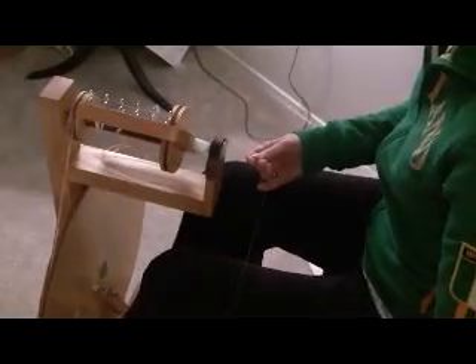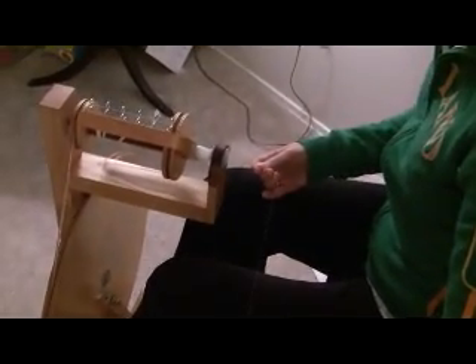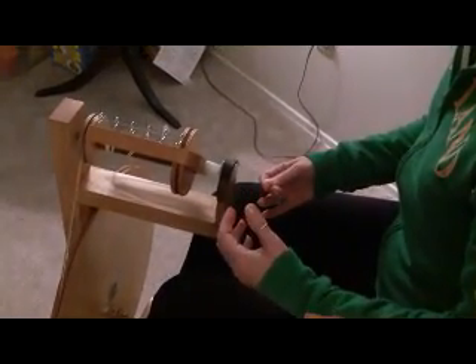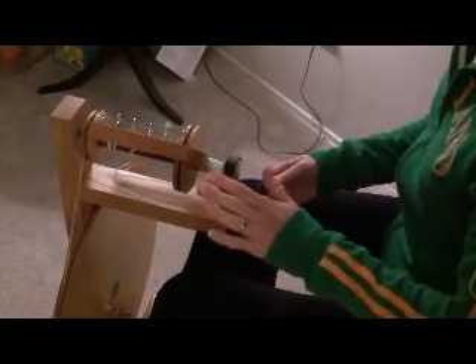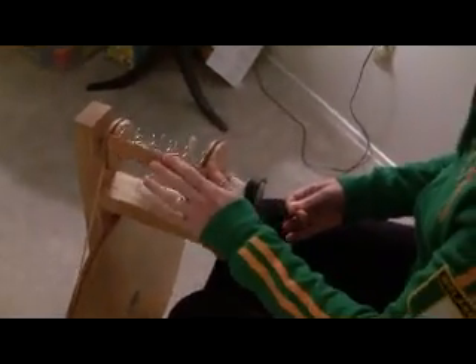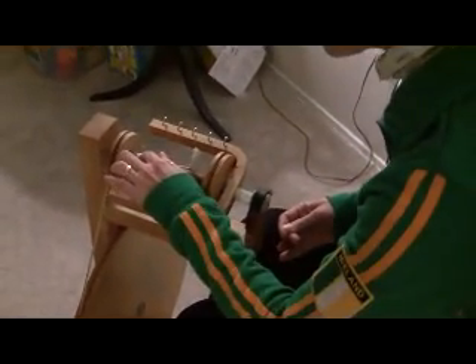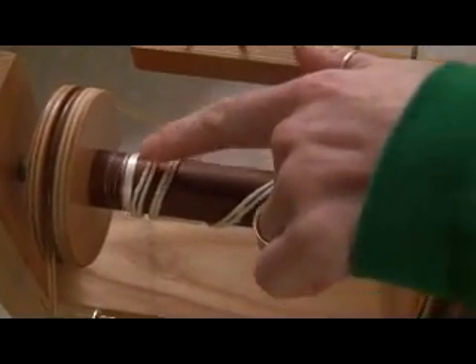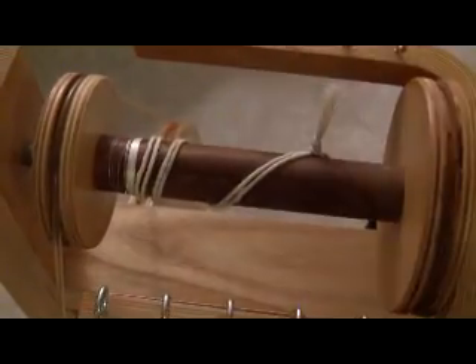Experienced spinners can concentrate without having to count in their head the number of treadles, but since I'm new at this I really need to concentrate.